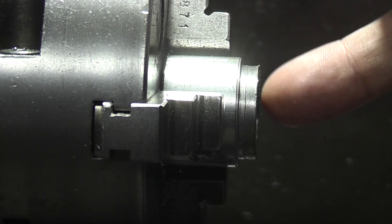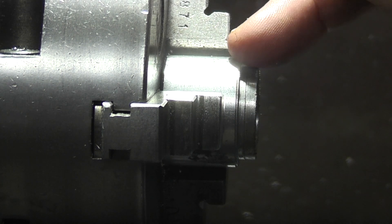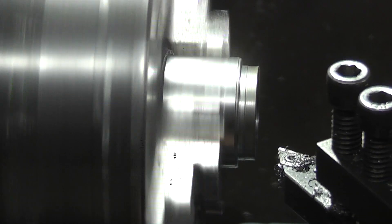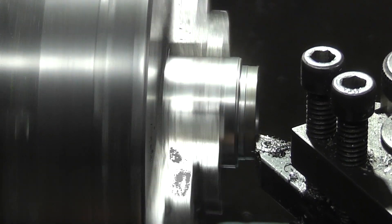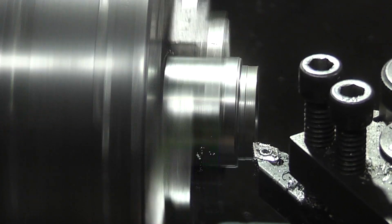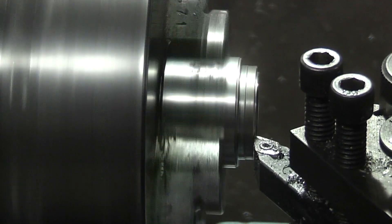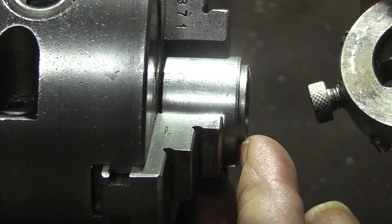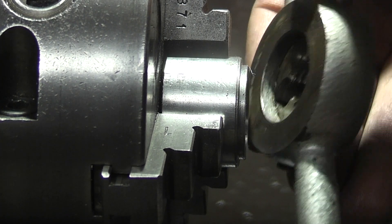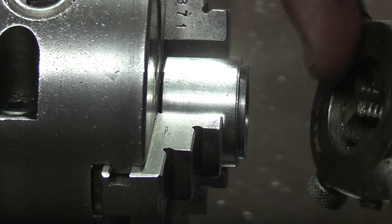The bore's to size and the face is running true. So the next thing I need to do is face some more off to reduce the length of this, and then just skim the OD to get this running true. I've just machined this OD down so it fits inside the die stock — it's just a little bigger and it just needs to be shorter than the distance inside so that it's touching the back of the face rather than the die.